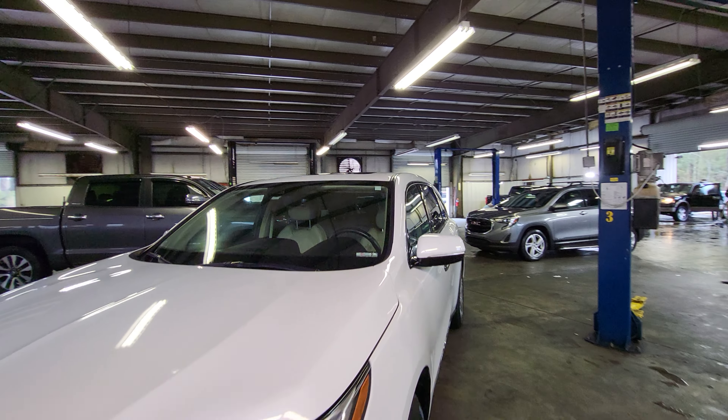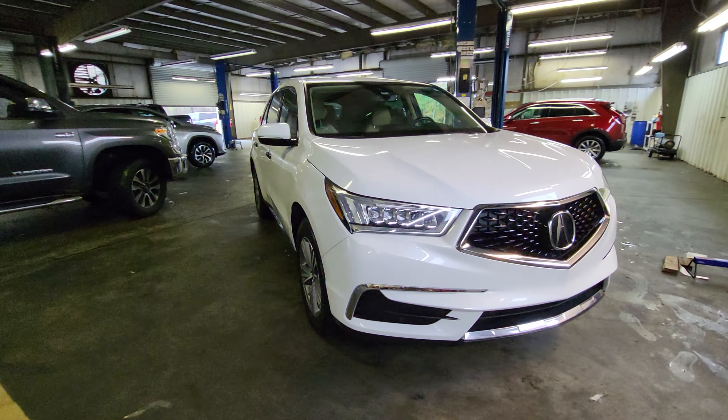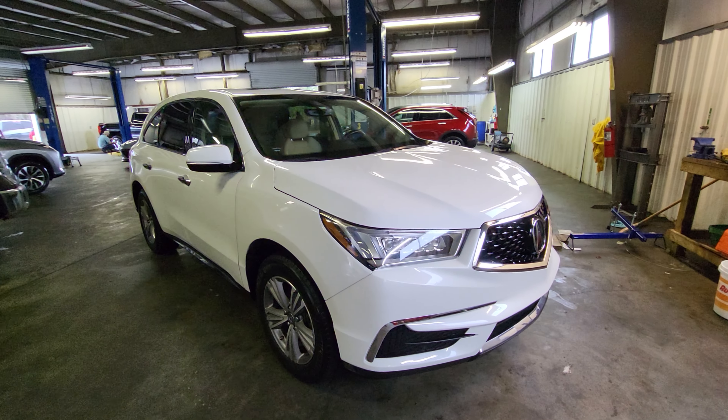Hey, this is James at Gulf Auto Direct. Just wanted to send you a quick video of the 2020 Acura. It just got done being detailed, so it's back here in the detail area.